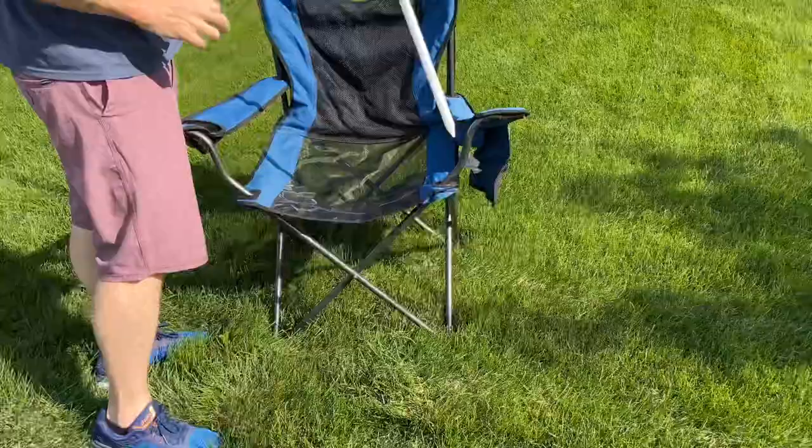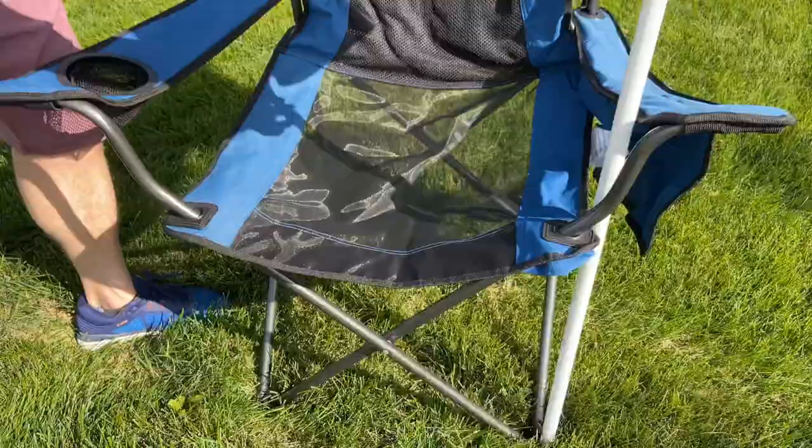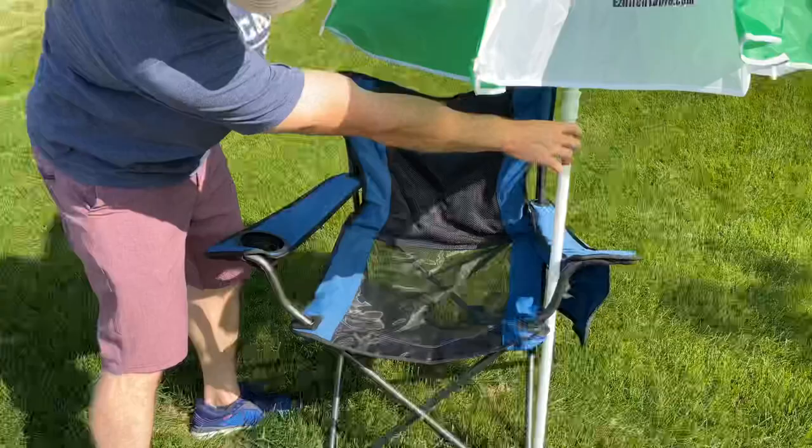Come on in here. Take your umbrella, slide it through the back, and then there's a hole at the very bottom right there, and it slides right in. Just slide your umbrella up, and you have built-in shade.